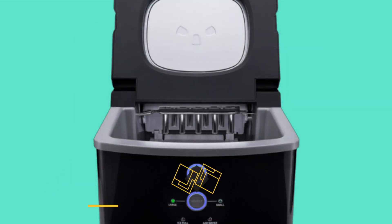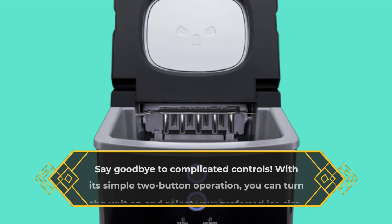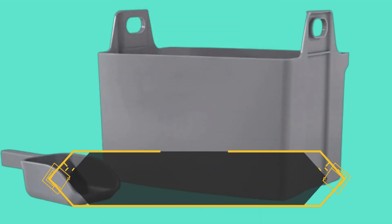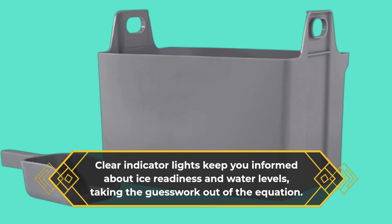Say goodbye to complicated controls. With its simple two-button operation, you can turn the unit on and select your preferred ice size. Clear indicator lights keep you informed about ice readiness and water levels, taking the guesswork out of the equation.